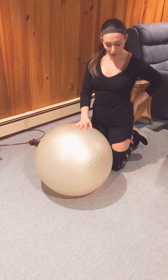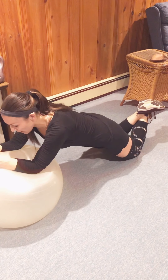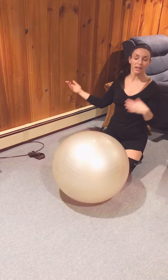If you feel any pressure in your lumbar spine, come out of it — you're doing it incorrectly, or your shoulder stabilization is not there yet. That's okay, just get back to something else with the stability ball.